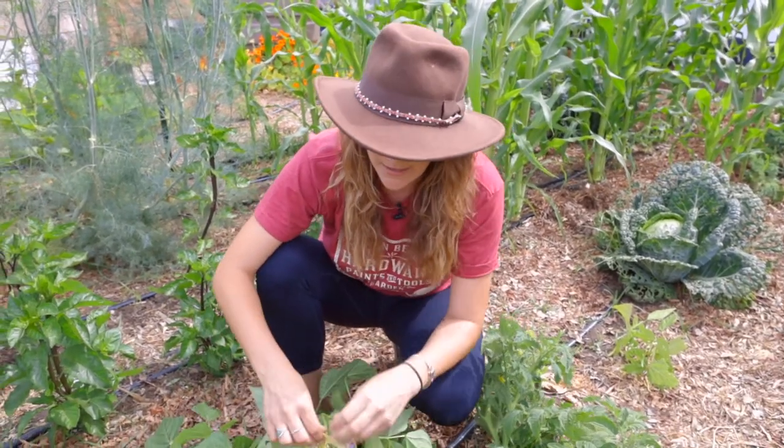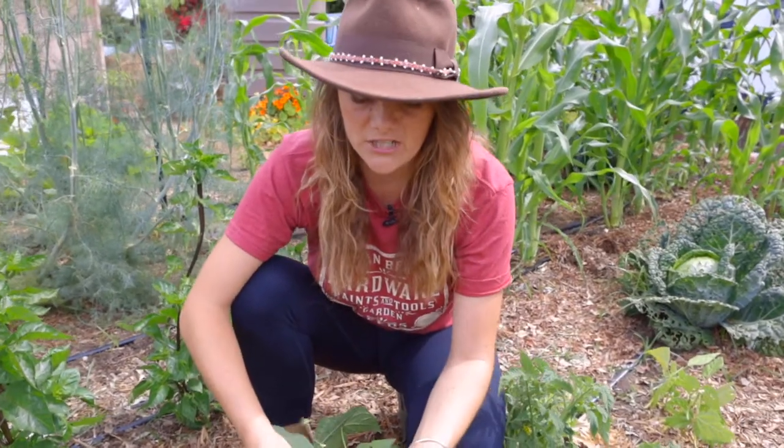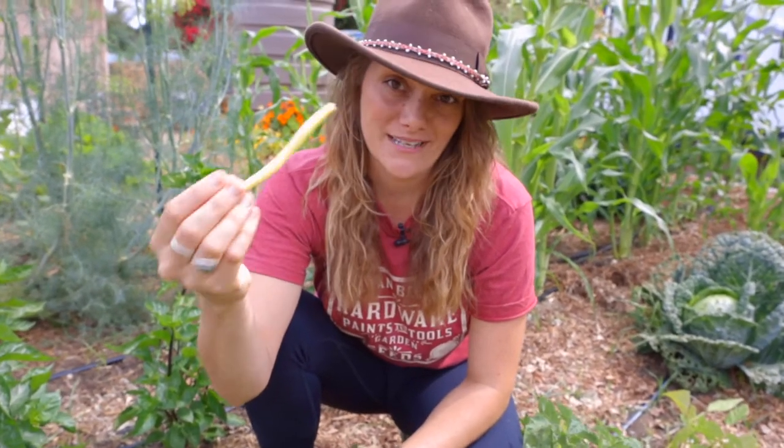You just want to make sure you pick them as often as you can so that you get them at their smaller stage like this where they're really yummy and crunchy, and also so they're not sitting on the ground and getting eaten by something else.